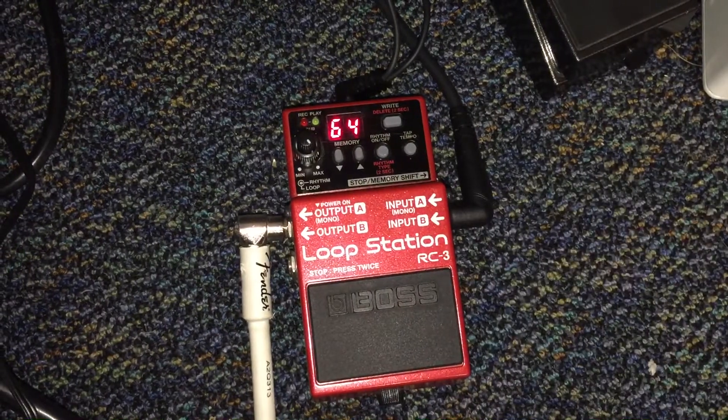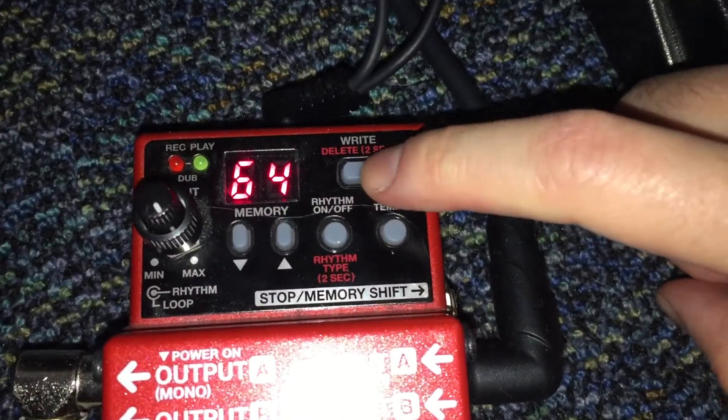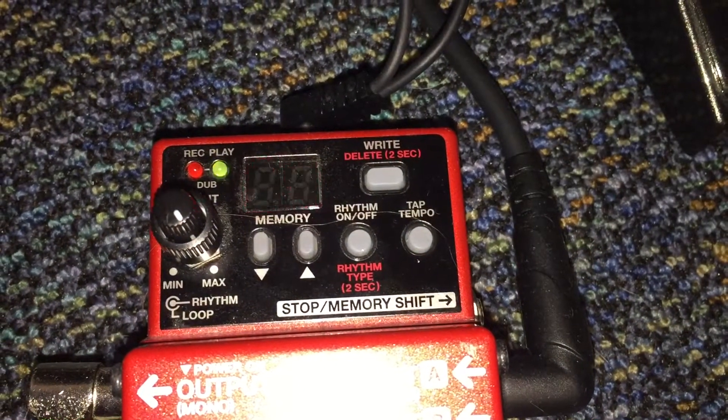That's a brief overview of the pedal. If you want to record something, you just hold down that button until you get the record, and then you press and save it like that.